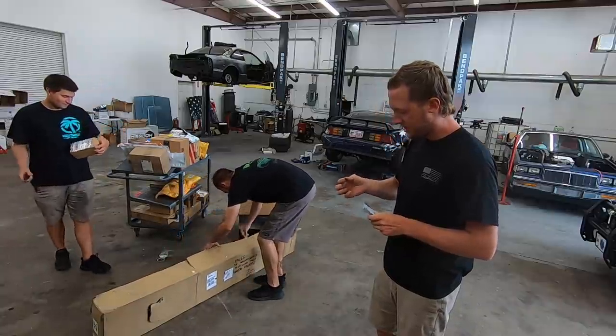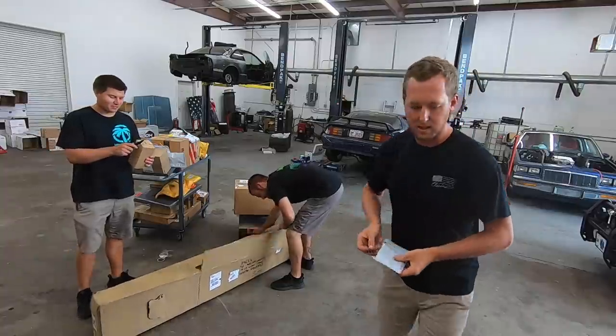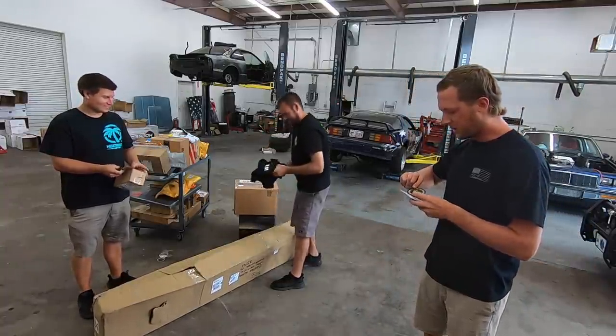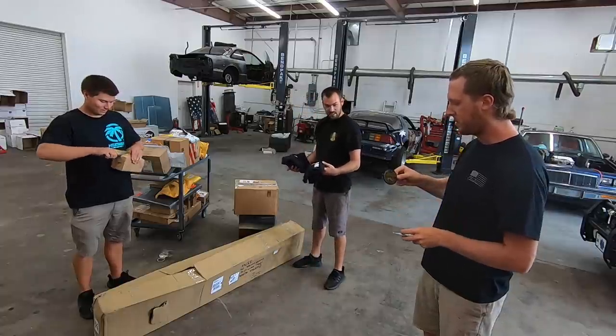I have a razor blade too, which is very risky. I have a knife — my own knife though, I'm used to this one. Oh, I got a Senate Mafia patch.